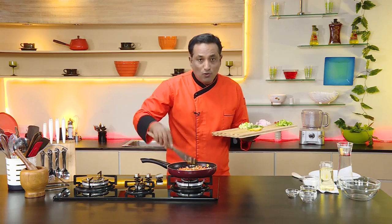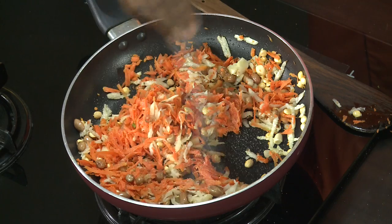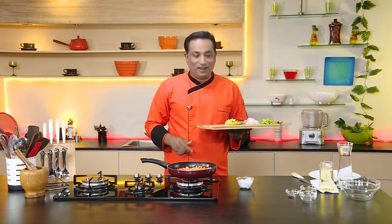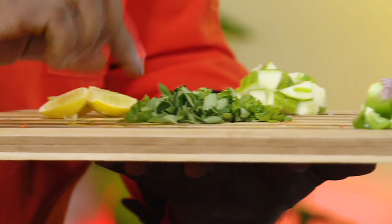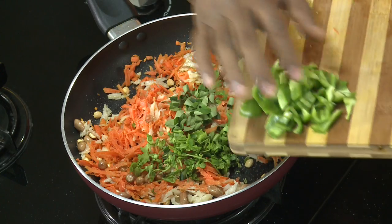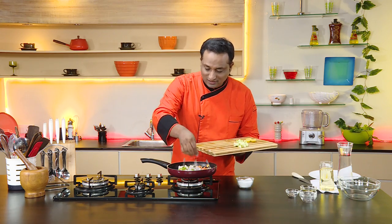Before you add any of the other ingredients, bring in your salt and sprinkle a little bit, then switch off the flame. Now you can add the rest of the ingredients — your curry leaf and coriander leaf, bell pepper, finely chopped onion, and cucumber.